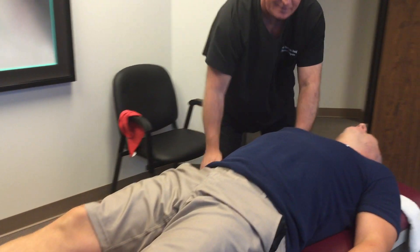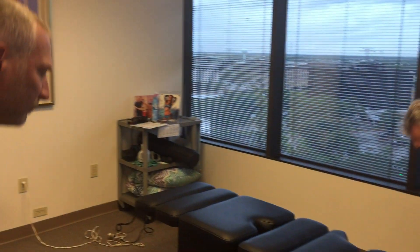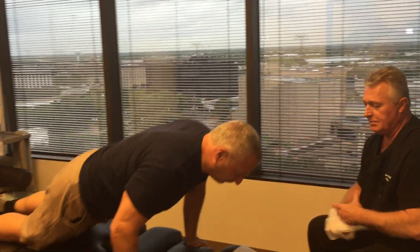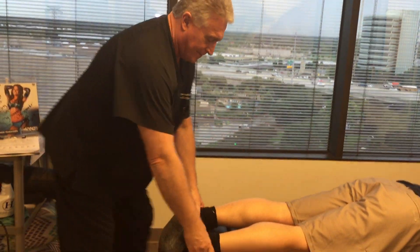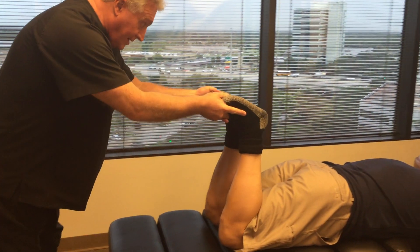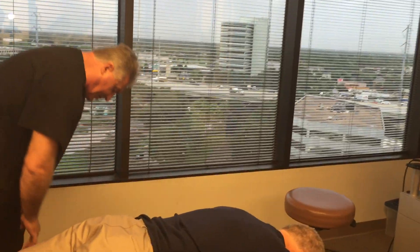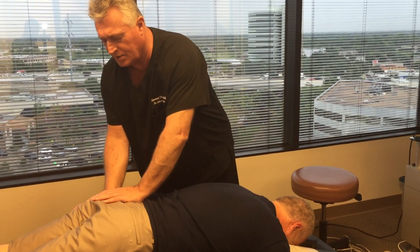I'm going to have you get up sideways and push yourself up with your arm, then come over here and lay on your stomach for me, face right down in here. He said he's taller — I think I'm an inch taller now. You'll definitely be more powerful in your punches and kicks today. Legs evened up already. So I'm going to be popping your pelvic pieces up here and adjusting your SI joints first.